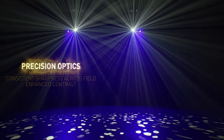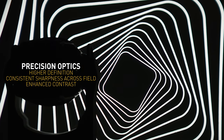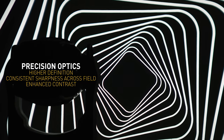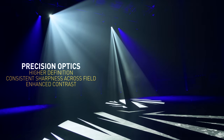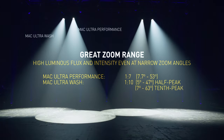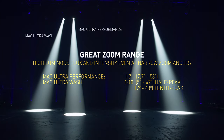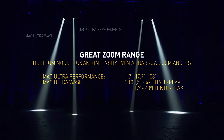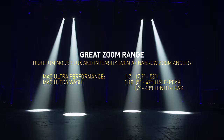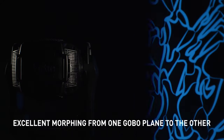With remarkably higher projection resolution and definition, incredible sharpness across the field, and enhanced contrast, the Mac Ultra Performance features our most impressive projection system ever. The one-to-seven zoom system with accurate and auto-linked focus capability maintains a flat field. The beam stays bright at the edge for higher visual impact, and white tones and colors stay more consistent across the beam. Thanks to this optical design, Mac Ultra delivers excellent morphing from one gobo plane to the other and outstanding results when using framing and gobos together.